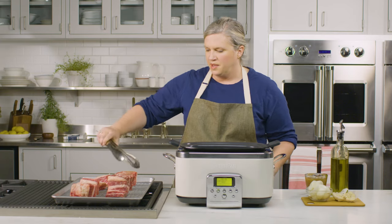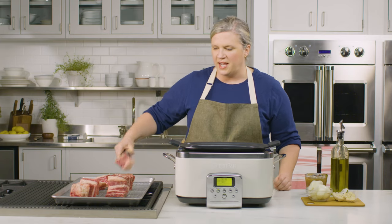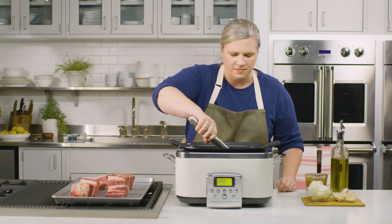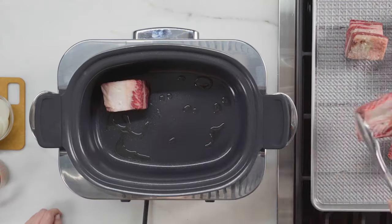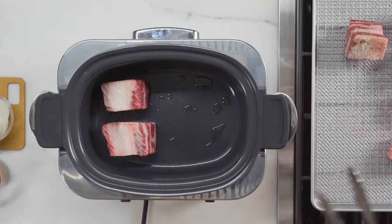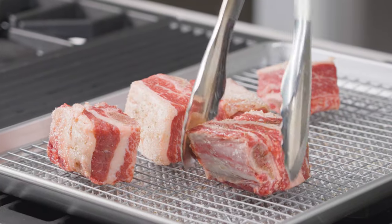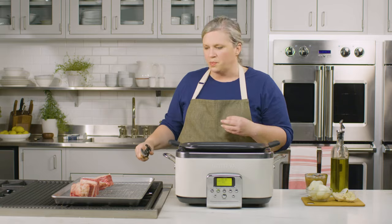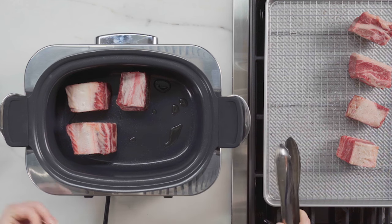I'm going to place them with the fat cap side down. You should start to hear a little bit of a sizzle. Don't overcrowd your pan — make sure that there's a little bit of space in between each short rib, so this means you're going to have to work in batches. But this step is really important because it starts to build that flavor.